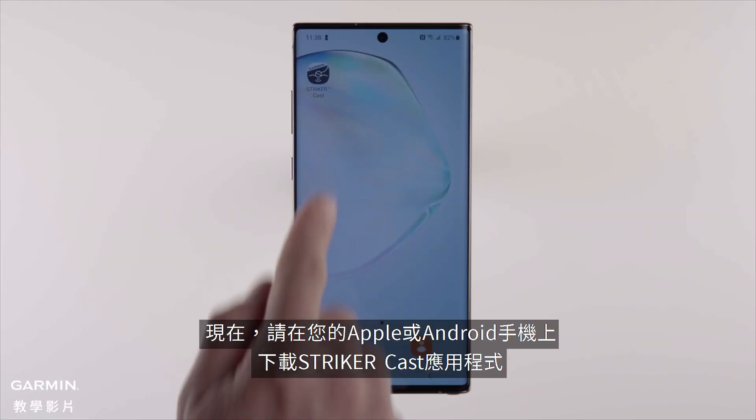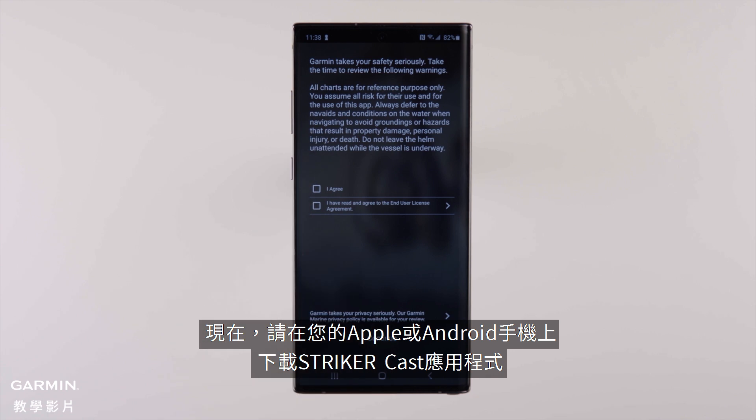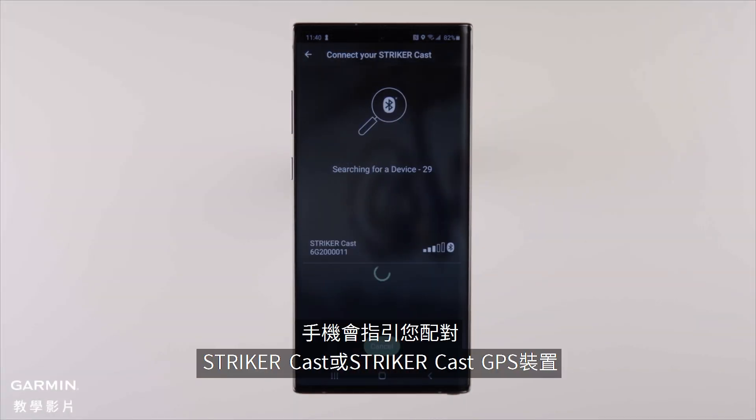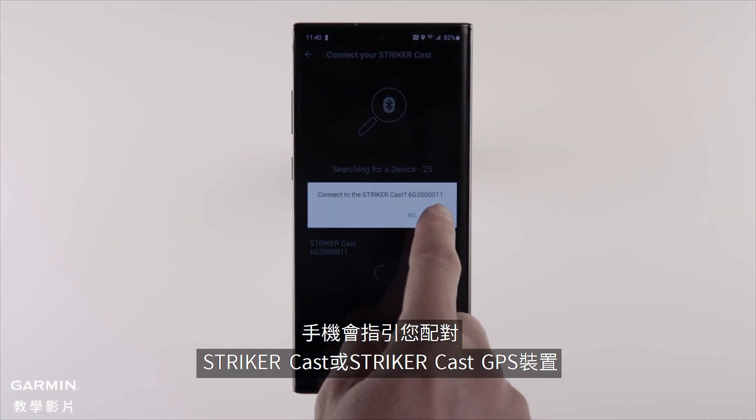Now download the Striker Cast app for Apple or Android to your compatible smartphone. Once downloaded, either sign in or make an account. After doing so, you'll be prompted to pair your Striker Cast or Striker Cast GPS device.